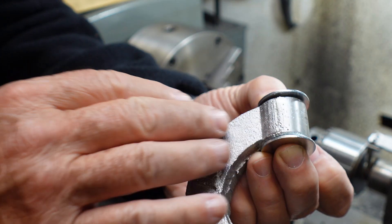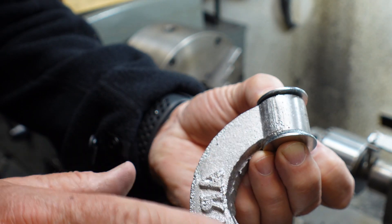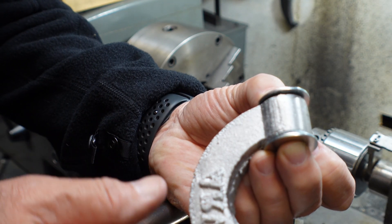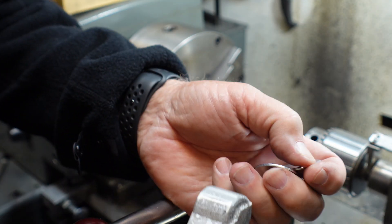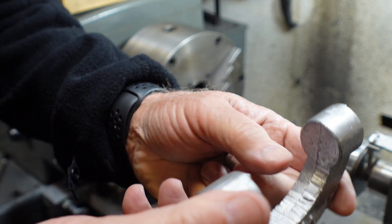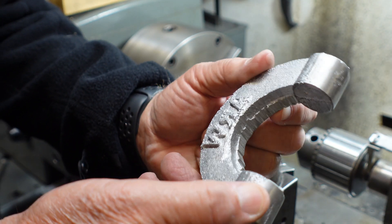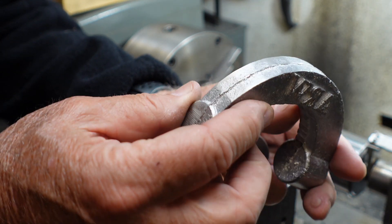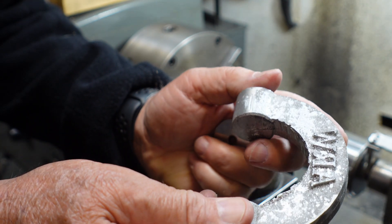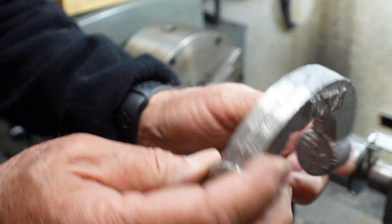I can use the washers as a guide. This is going to get glass beaded when it's all done and machined, so it'll all look uniform. Anyway, that's the discussion for right now. If you have any comments, questions, or ideas, I'd love to hear them. Shortly we'll get to machining on these guys.